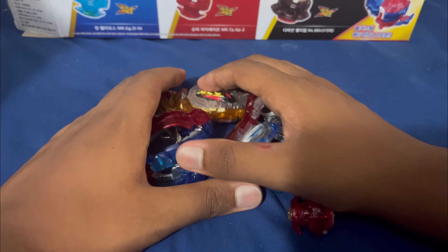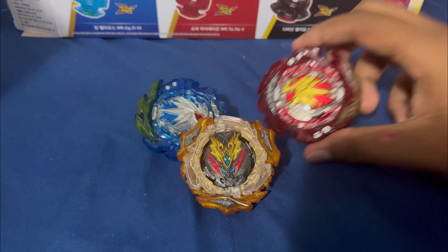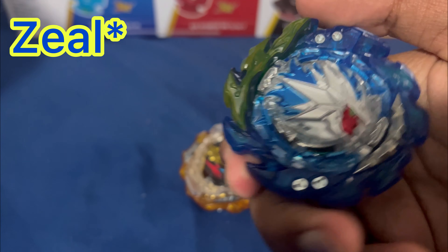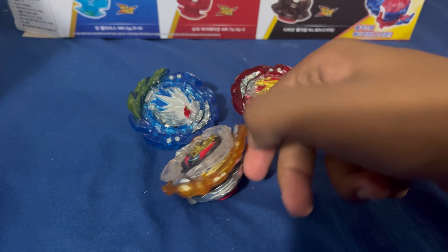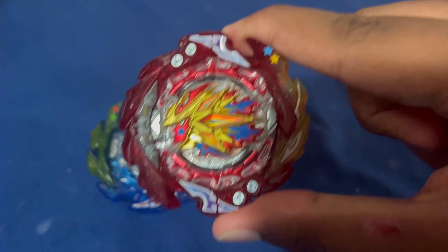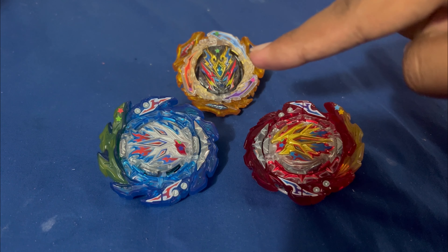Now that we've got this all out of the way, let's assemble them. The beyblades are finally assembled: Hyperion MR, Divine Belial, and Helios MR with the Zeal driver, Explosion driver, Tapered, and everything. Now let's add the stickers. Here are the beyblades with the stickers on — Hyperion MR, Helios MR, and Divine Belial. Now that that's out of the way, let's do a test battle.